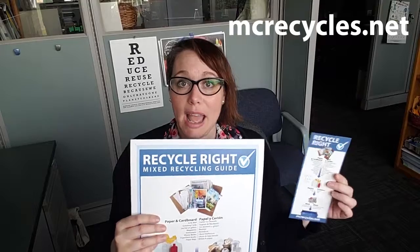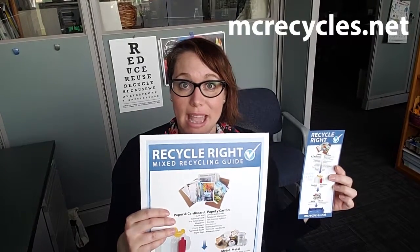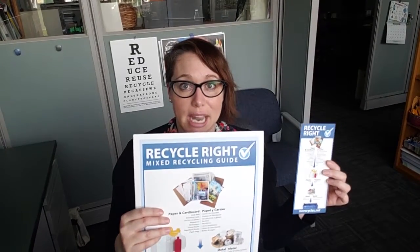The number one tip that I have is get a list. We have lists at Marion County that you can come pick up, or you can download them from our website at mcrecycles.net. With these lists, it makes recycling super easy.